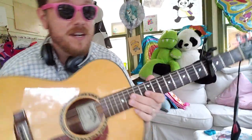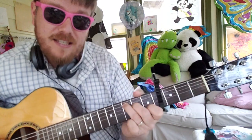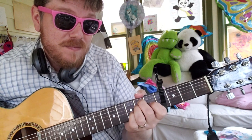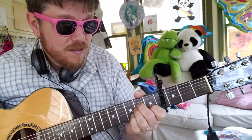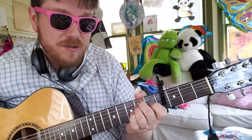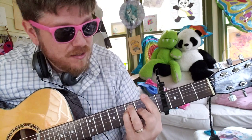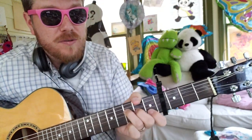Your whole chord progression is going to go like this. C: 0-3-2-0-1-0, to E minor, to A minor. E minor is going to be 0-2-2-0-0-0. A minor is 0-0-2-2-1-0. Then the F — I'm using a bar chord: F 1-3-3-2-1-1. You can also use 0-0-3-2-1-1.